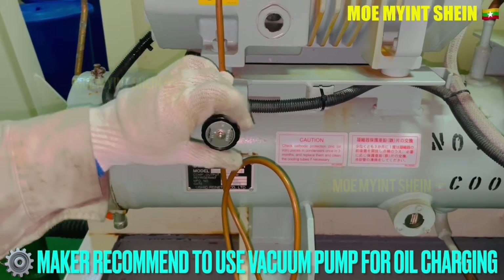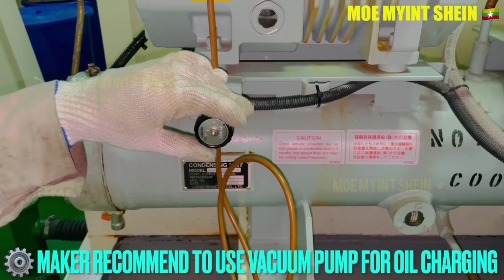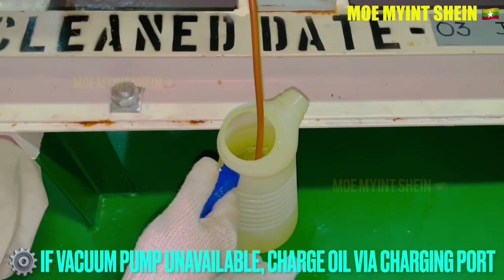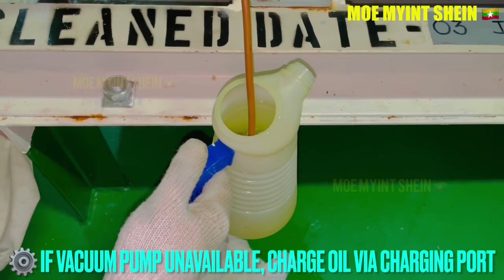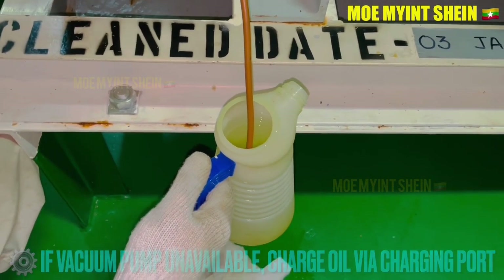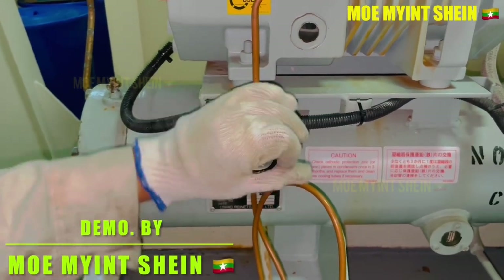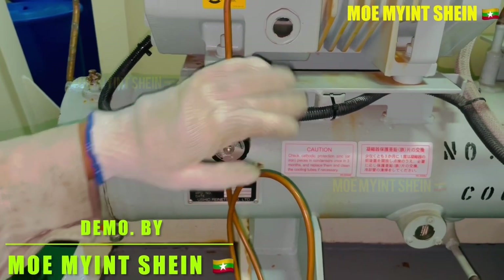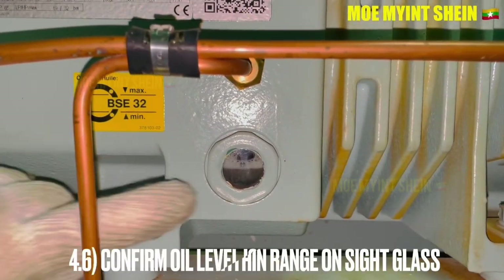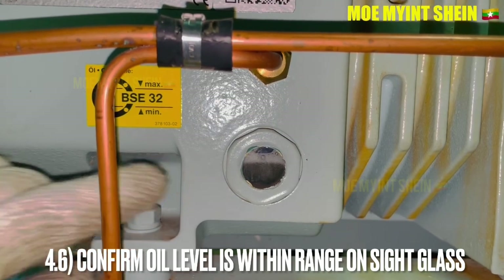Makers recommend using a vacuum pump for oil charging. If a vacuum pump is unavailable, charging oil through the charging port can be done as shown. Oil level can be observed through the sight glass; fill oil until the maker's recommended level is reached.